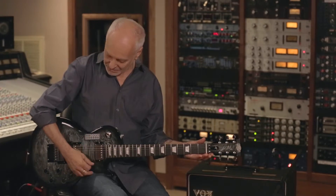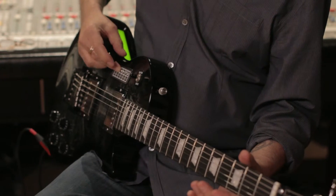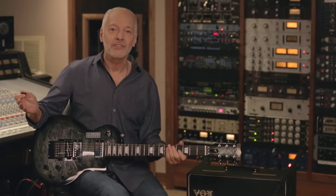And if I hit it, there's open E. Bring it back to standard. And I can play in standard tuning for the solo. You can also adjust the time it takes to go from one tuning to another.